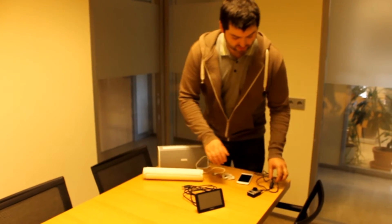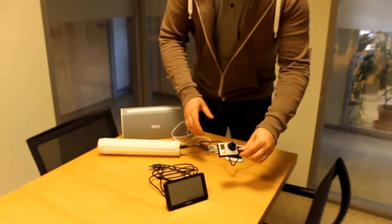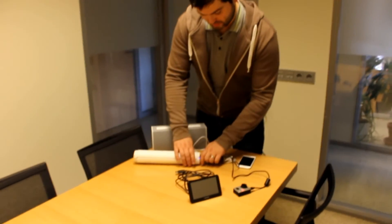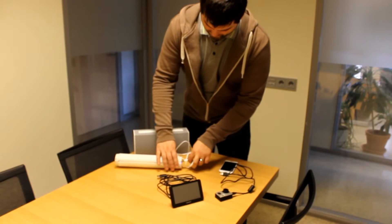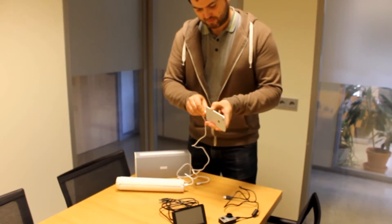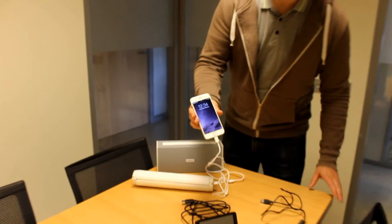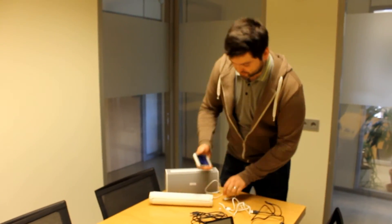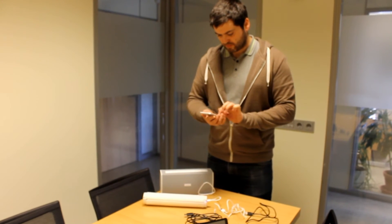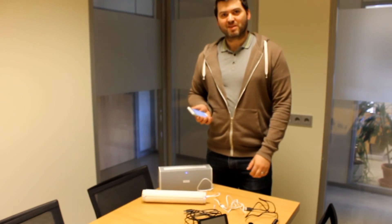And I'm going to switch to charging the GoPro. And now the iPhone. And then I'm going to try to power this Bluetooth speaker. There you go. Bye.